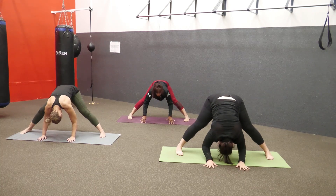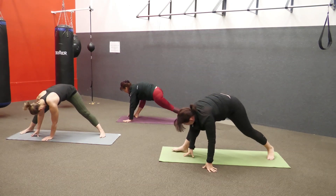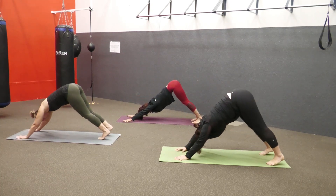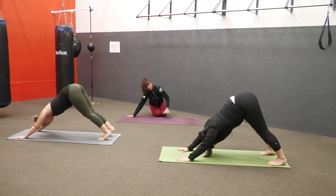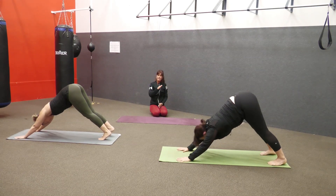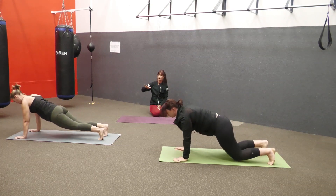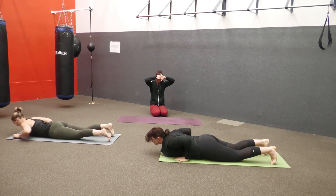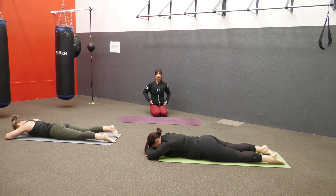Inhale, come into half-lift. Exhale, swivel around to the front and take it down to a forward fold. Down into a quarter step stretch, and we're starting on the floor. Inhale, come forward into plank. Exhale, all the way down onto your belly. Hold your hands underneath so you can rest your feet on your hands.